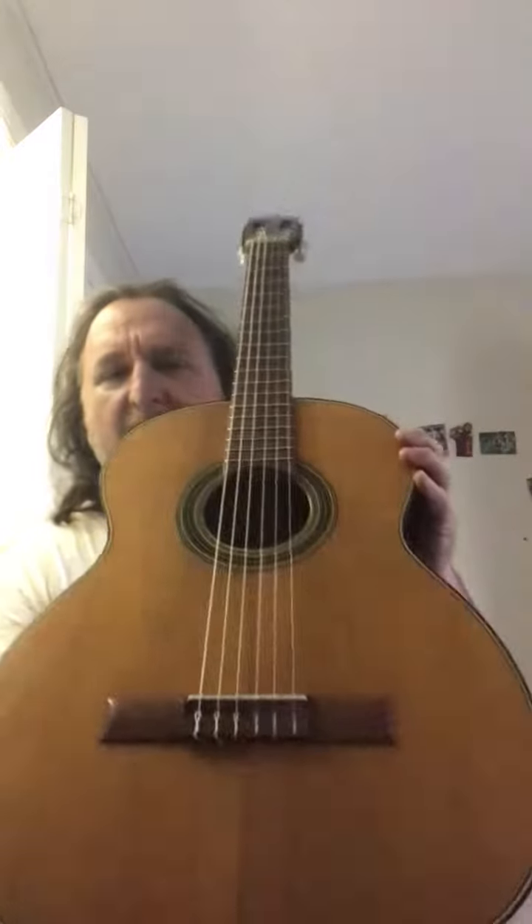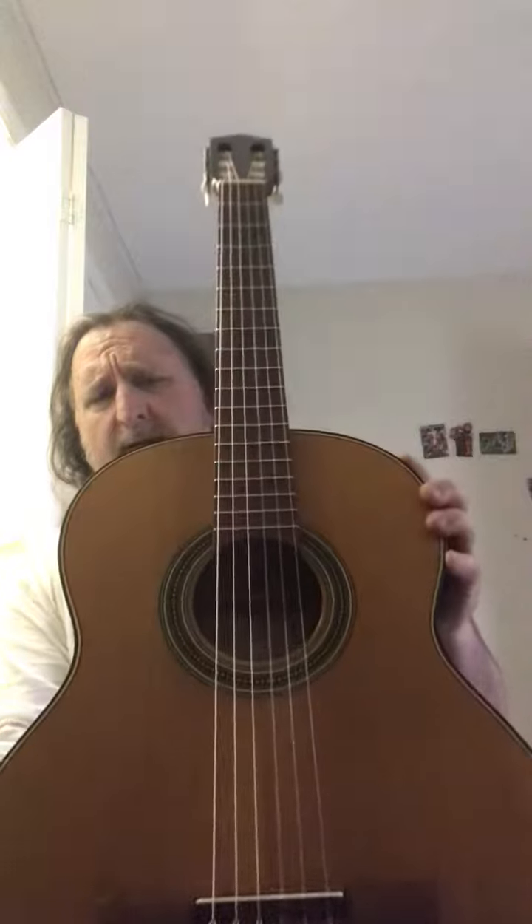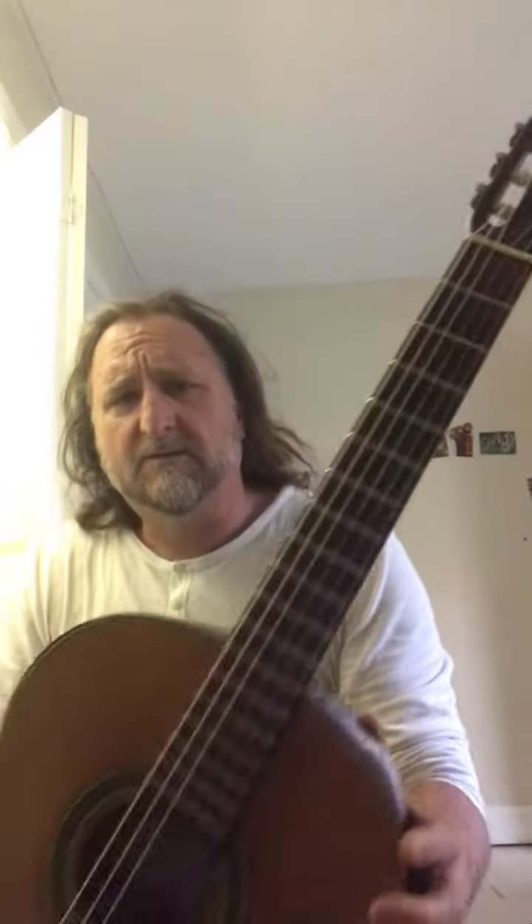Here's a look at its body. It's got a fresh set of strings on it, it's ready to go.